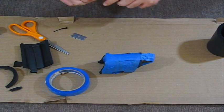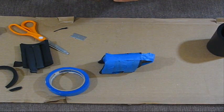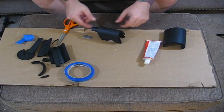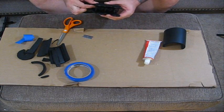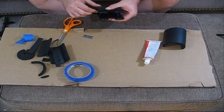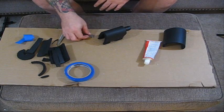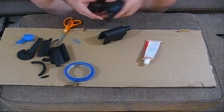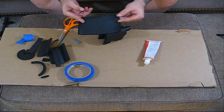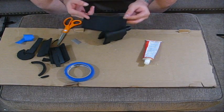We're going to let this dry about an hour. Hey guys, so it's been about an hour — I went ahead and pulled the tape off. It's pretty tacky, not all the way dry, but that's okay because we're not done. We just wanted a hold good enough so we could do the second part.